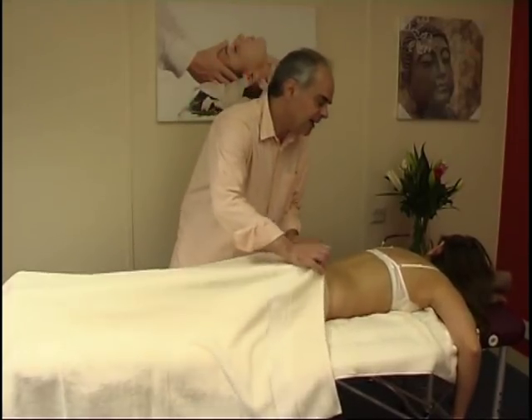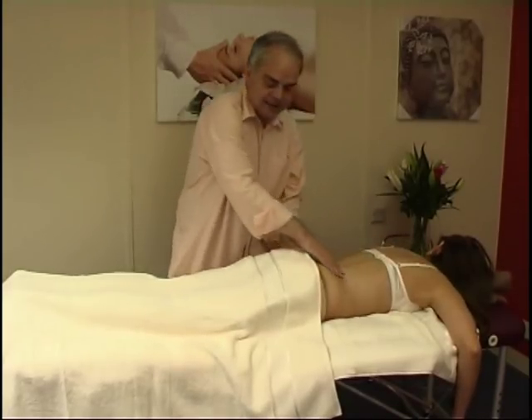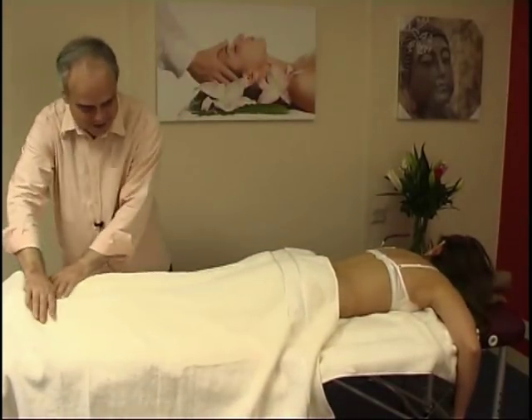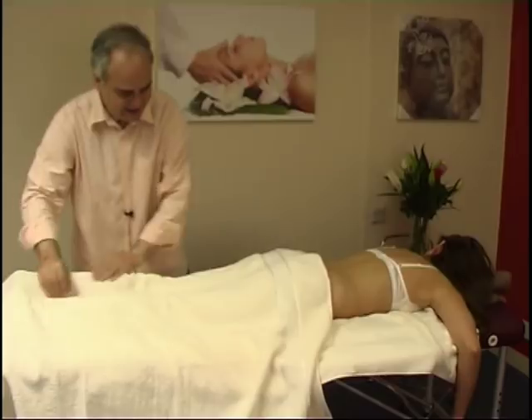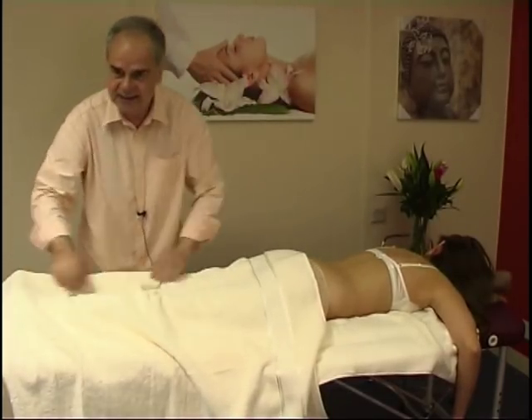I'm breathing from my tummy. Now we do a nice sweeping movement. These are techniques to relax the person and to create a sense of contact and trust.